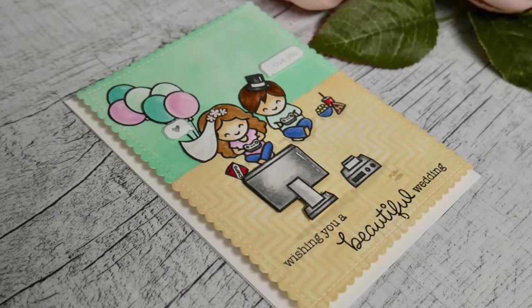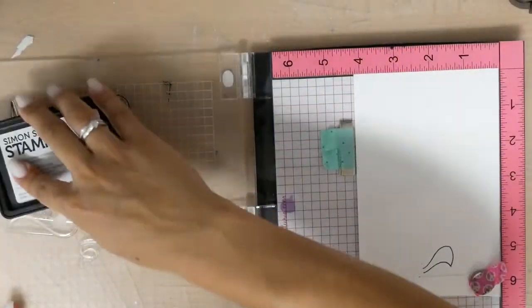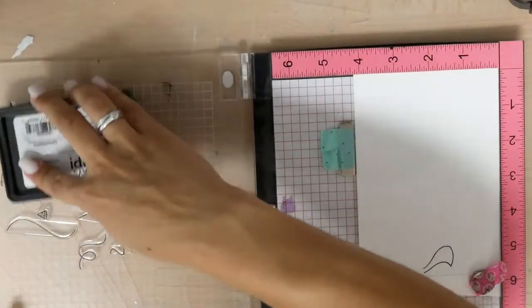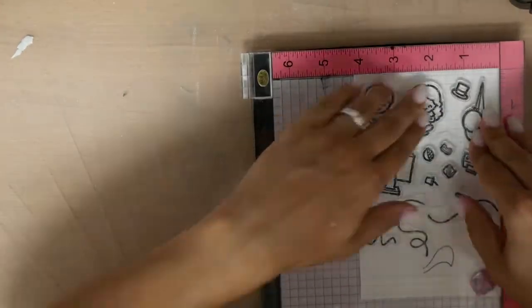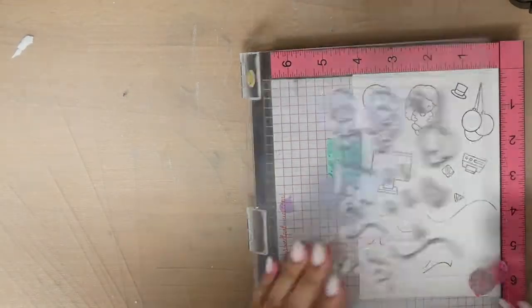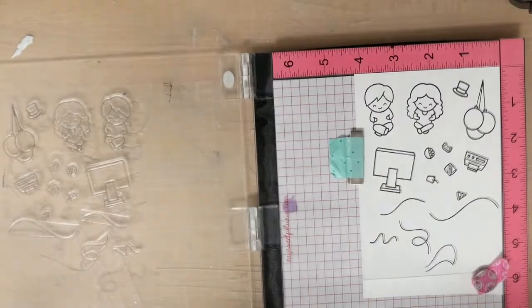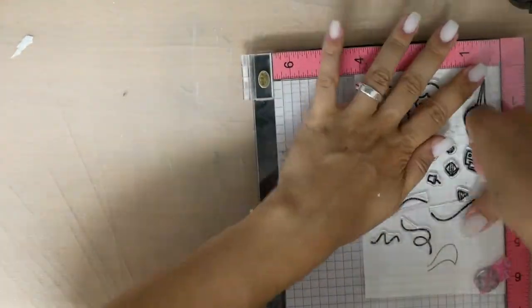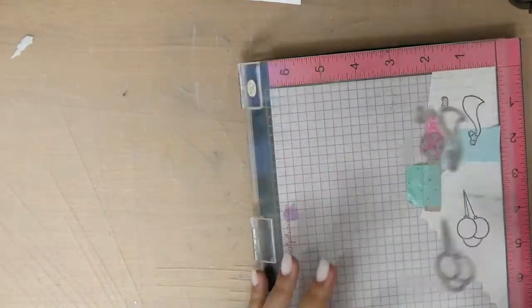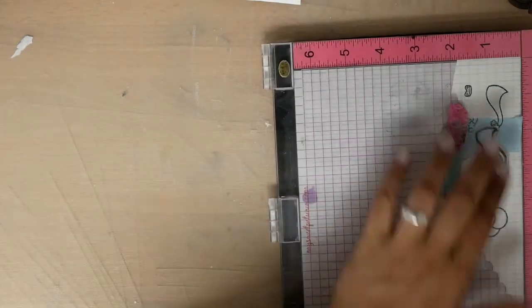Hello crafty friends! Today I'm back with a new tutorial for Chibitronics. I wanted to create a wedding card in which the couple is playing, because the couple loves to play like Nintendo and Playstation and these things. So it came to my mind I could use this fantastic set from Lawn Fawn, and I also wanted to create out of this couple a wedding couple.